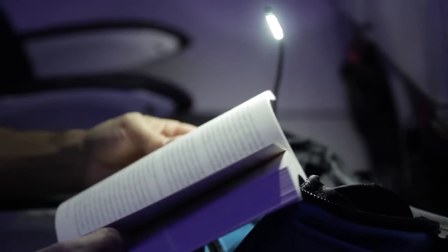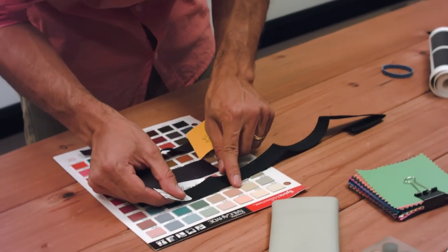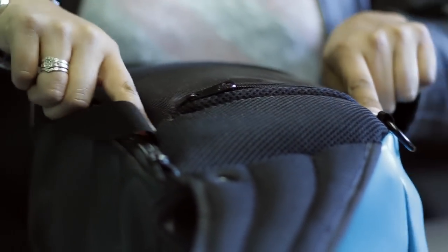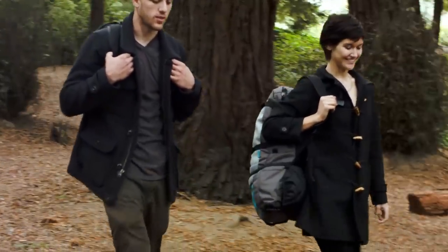Frustrated with not being able to find the perfect carry-on, I decided to make one myself. What I ended up coming up with turned out to be so much more useful than I expected. Last year, my team and I launched Soot here on Kickstarter.